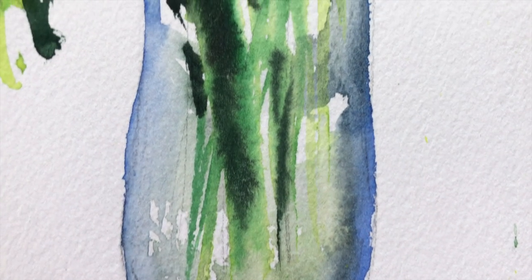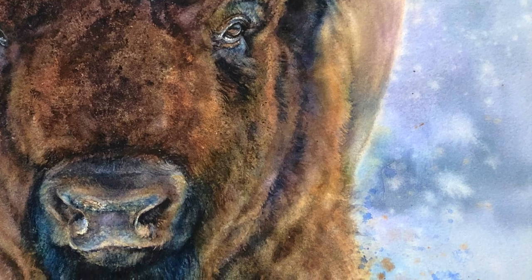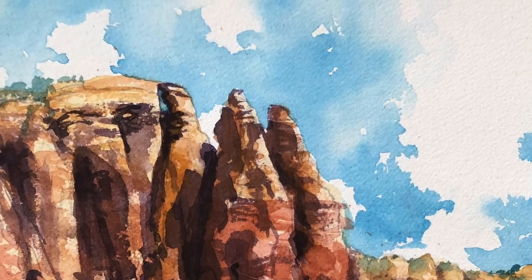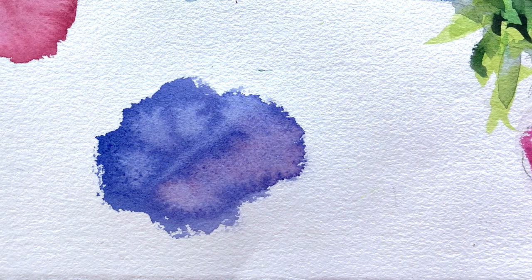There's no doubt an intentional bloom can be an incredibly beautiful effect and this is part of what makes watercolor so magical and enthralling. What I want to do in this video is to empower you by teaching you why they form, to give you the ability to choose when and how to use them, avoid them or fix them if they do occur by accident.